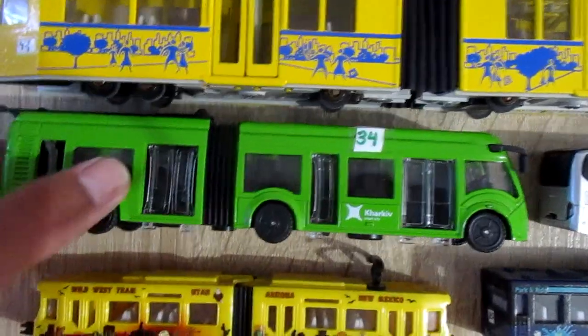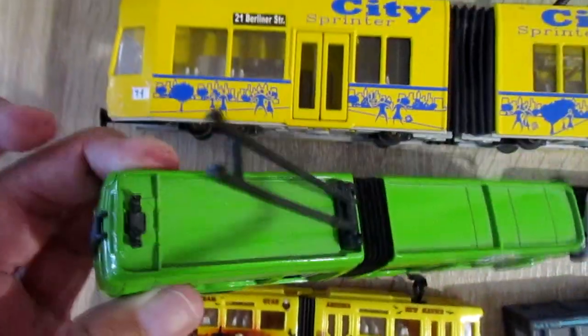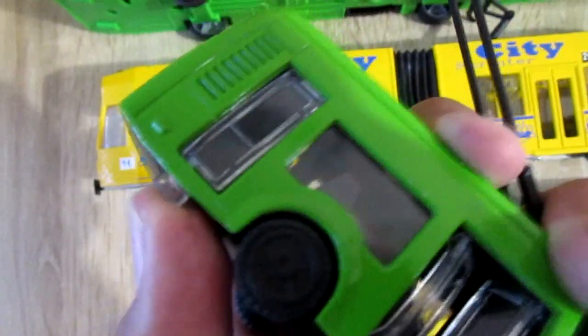This is articulated trolley bus. It has four opening doors.